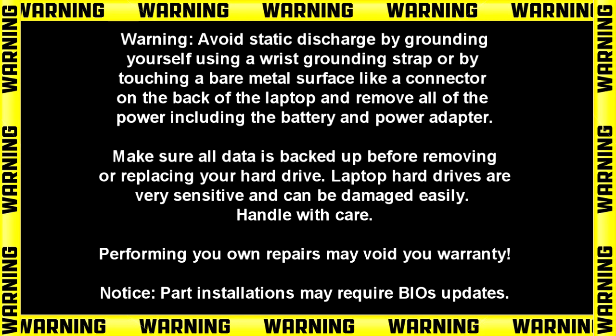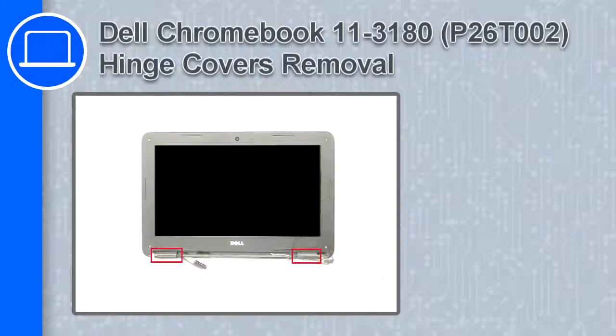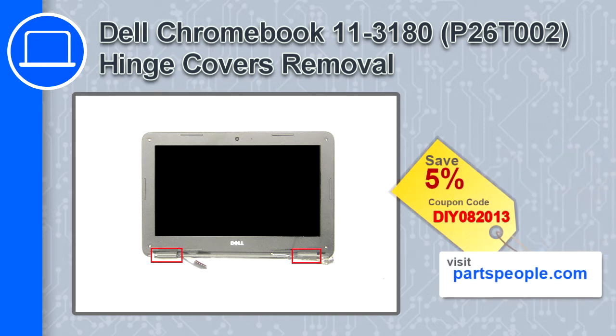Hey, what's up, this is Ricardo and in this video I'll show you how to remove the hinge covers from a Dell Chromebook 11 version 3180. If you're looking for parts for this laptop, go to our website and use this coupon for a 5% off discount.